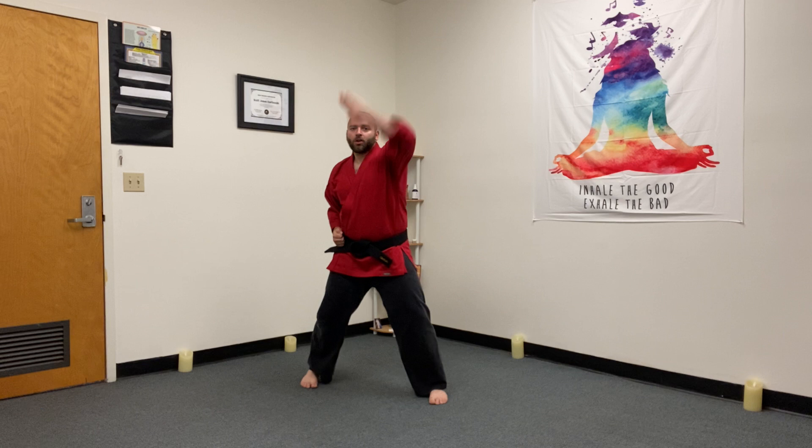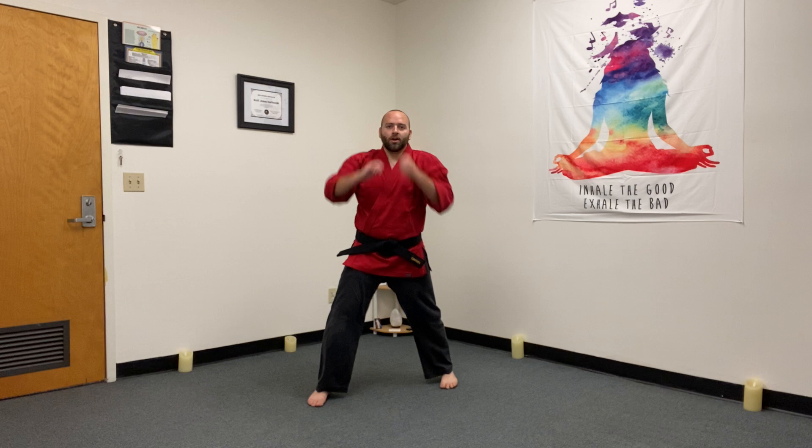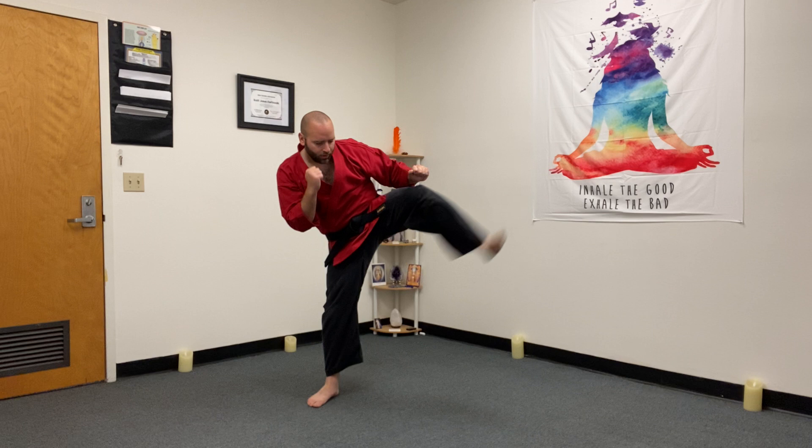Good, switch feet. Let's do the other side. Make sure we're kicking with the blade edge. Make sure you look where you kick — sometimes you'll see me looking at the camera instead of where I kick, that's just to make sure I'm still in the frame. But you should always be looking where you kick. Ready? Side kick, open high block, reverse uppercut. One through ten.